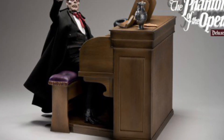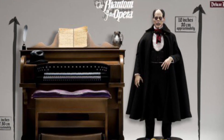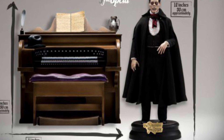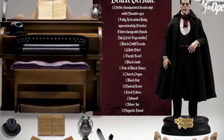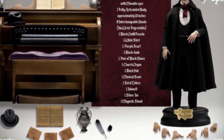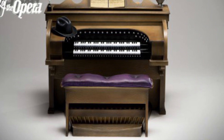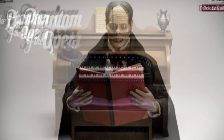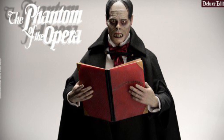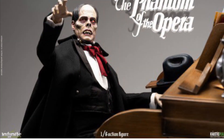The deluxe version with the organ and the figure together. One thing you got to know is Infinite Statue is very expensive, so this is a true collector's item. If you are into the horror classics — I mean like the inception of time of films, like horror — this is one you may want to consider getting. It's pretty cool, but again, it's way out of my price range.